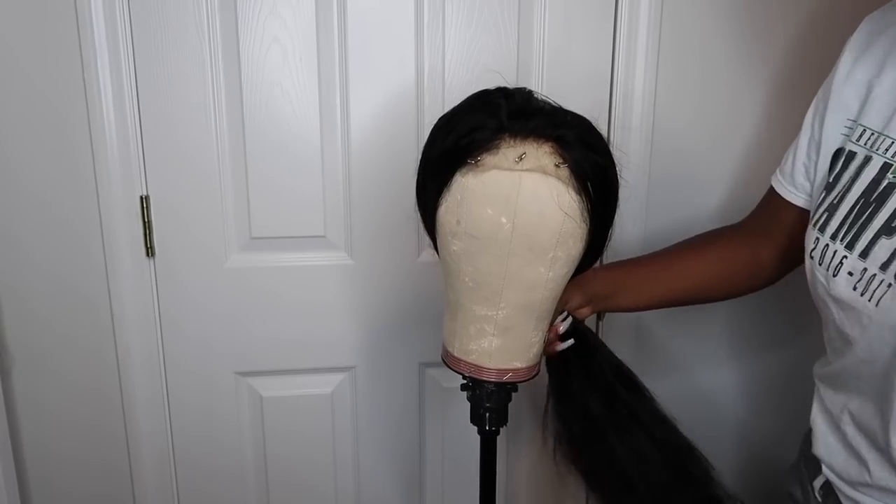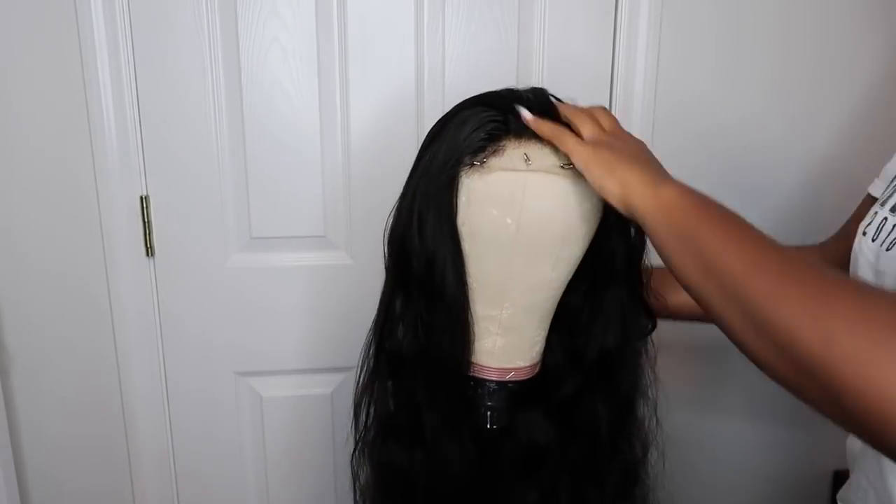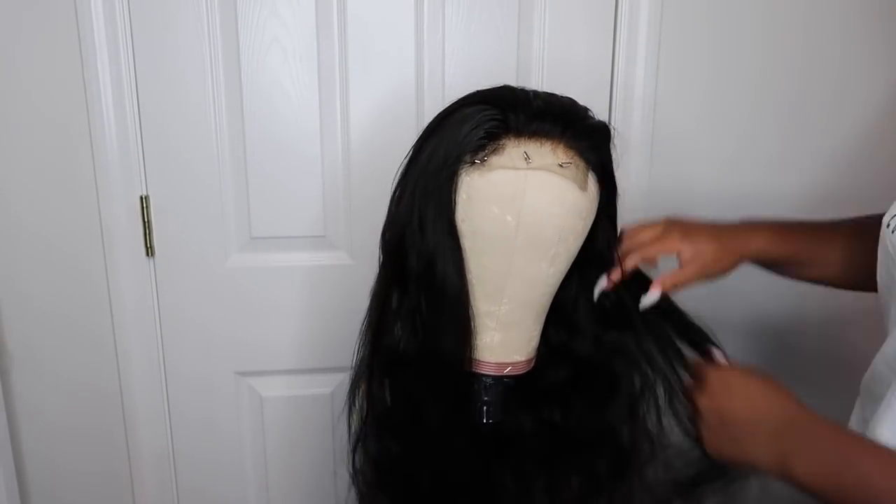The hair that I'm rocking in this video is from Sunbird Hair. I have their Peruvian body wave hair. I have 2 bundles of 24 inches, a 22 inch bundle, and a 20 inch closure.